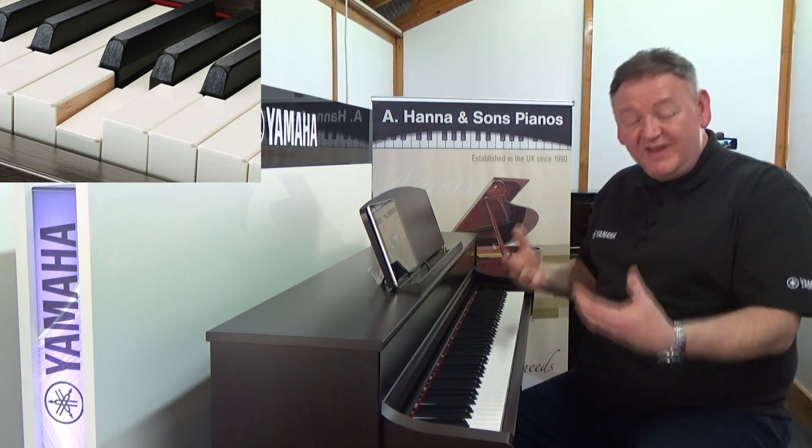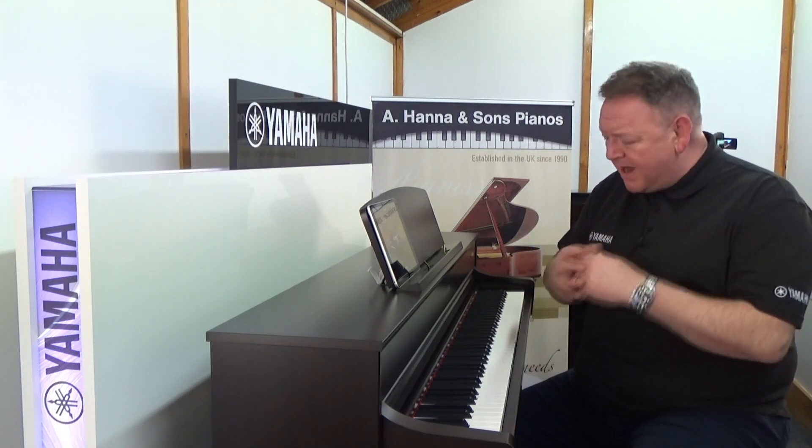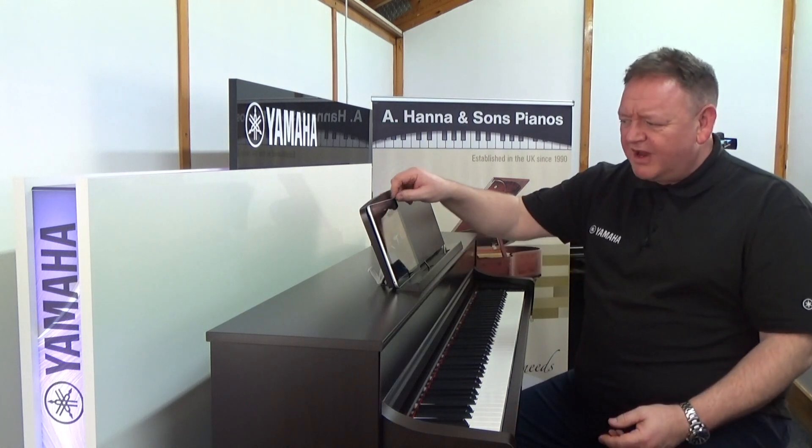It also feels like a concert grand. It's the first Clavinova in the range that actually has wooden keys. The keys are also graded, so it feels just like an acoustic grand piano.